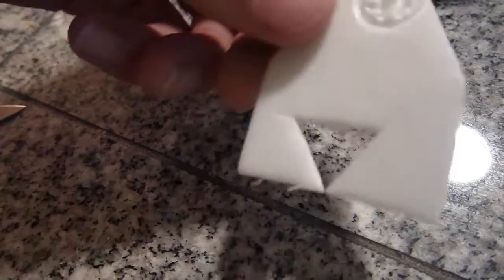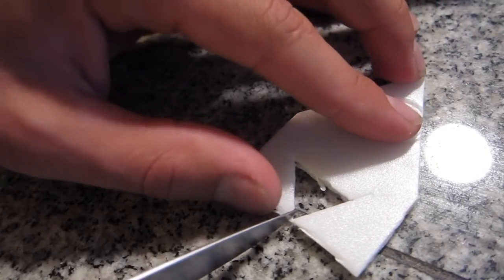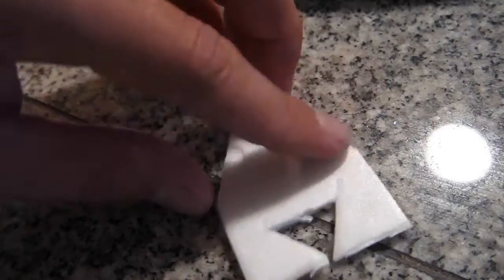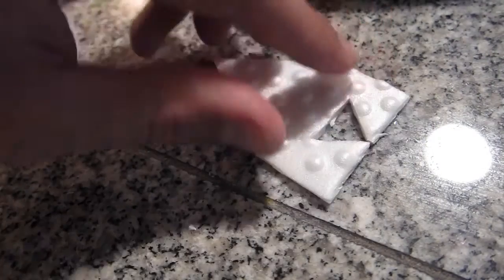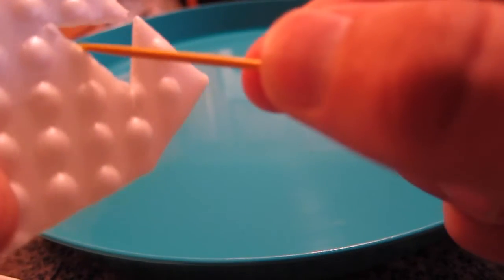Okay, so once you've got your boat cut out in this shape, let's make this a little bit more open. The flat side is on the bottom, and then we're gonna put some soap right on this side.